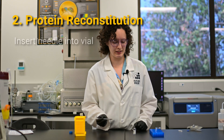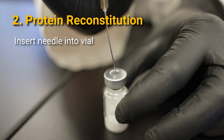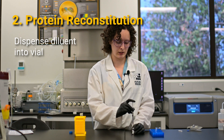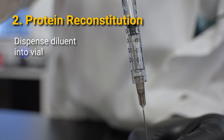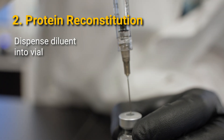Insert the needle into the rubber stopper of the vial without touching the lyophilized product. Dispense the liquid into the vial without forcing it. If you need to, allow air to come back up into the syringe to equalize the pressure and slowly work the liquid into the vial.